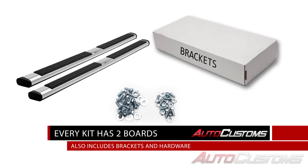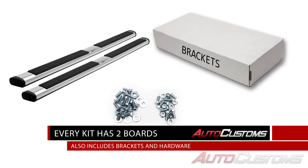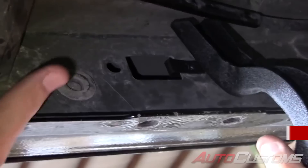In the box you'll receive driver and passenger side boards along with all the vehicle-specific brackets and bolts. Installation is very easy, including a no-drill install on most vehicles.